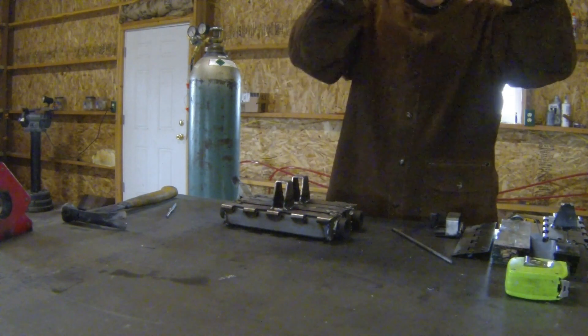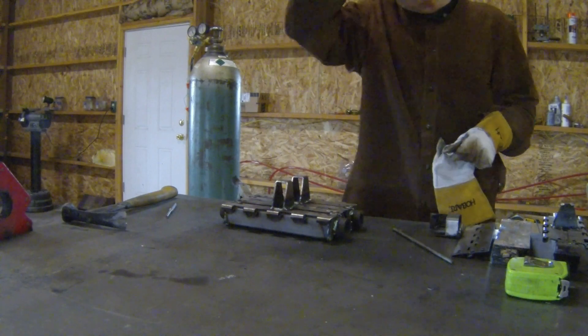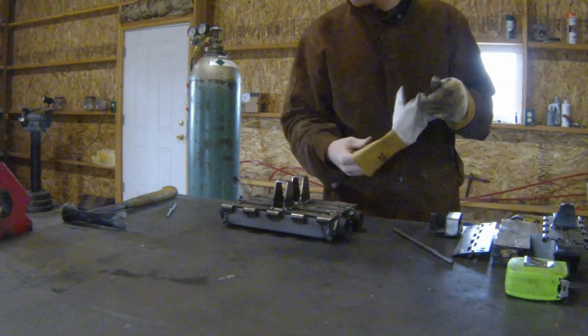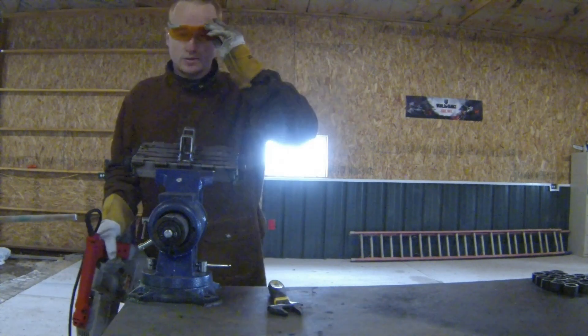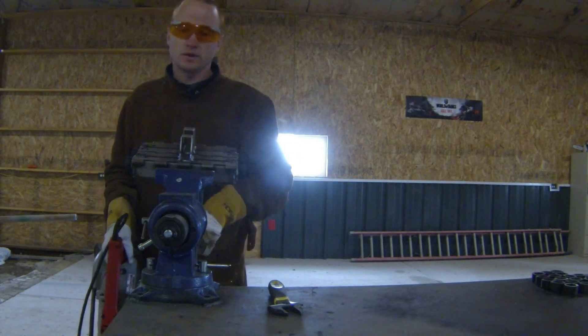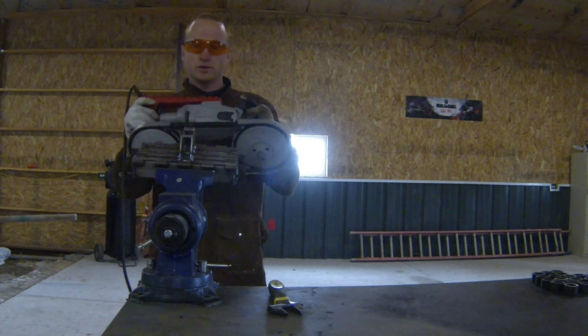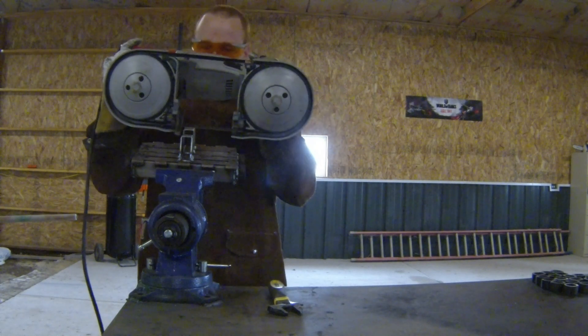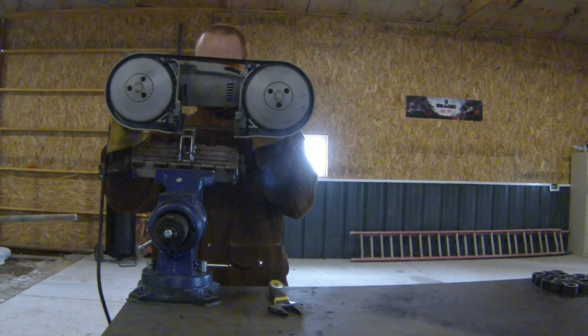Now we can cut the tops off. To do this, I use a portable bandsaw. Normally you wouldn't have to put these in a vise, because what I did was have the whole track finished before cutting the teeth — it was on the ground and the weight of the whole assembly held it in place. But since we're just doing these two, we'll use the vise.